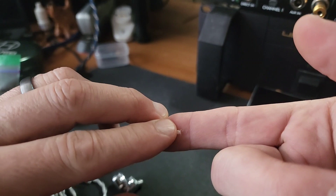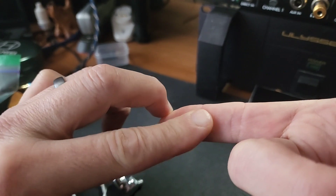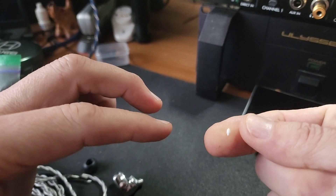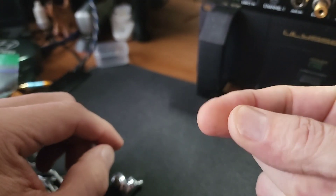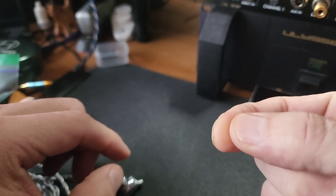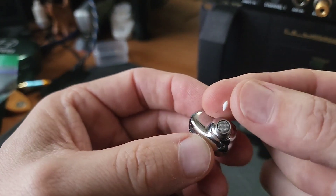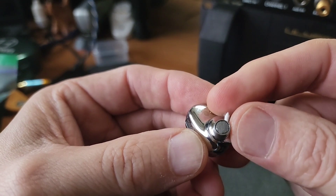With my giant sausage fingers, I take that teeny little strip and I kind of roll it — keep rolling it till it makes a cylindrical kind of thing. Once you have that, that one's probably a little thick, let's see if I can compress it a little bit more.